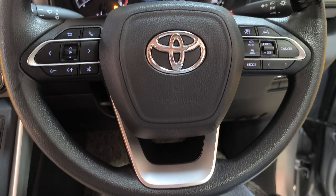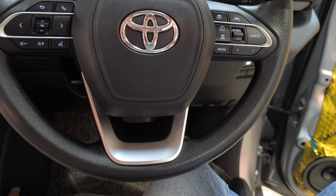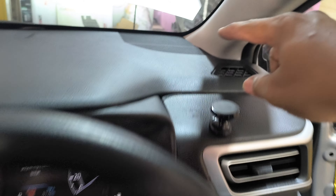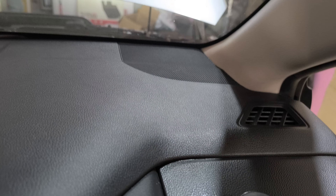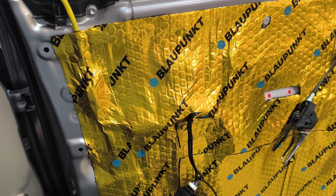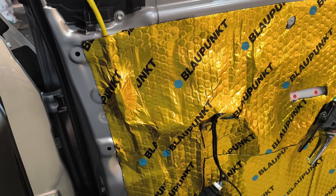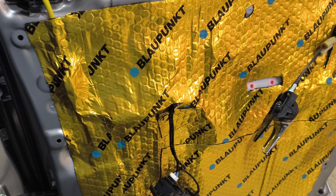There is cruise control, door damping, fog light, DRL, front speakers — all of this car. In this car, the whole car has a full treatment: a deck, a door, a front fender — all of this car is damped.